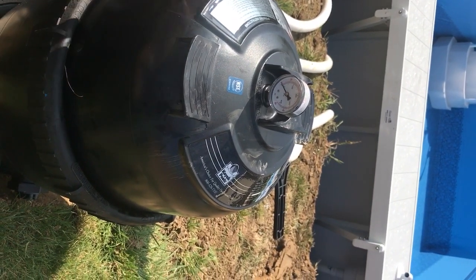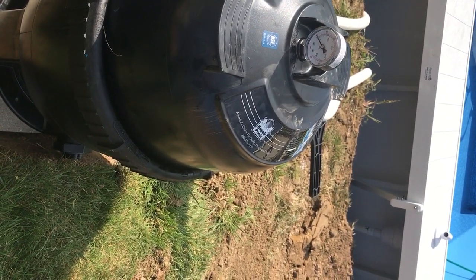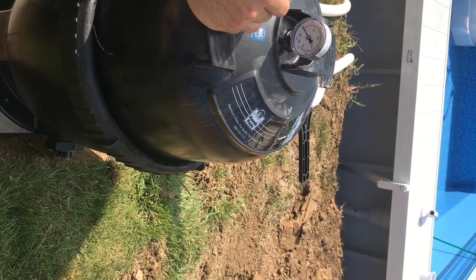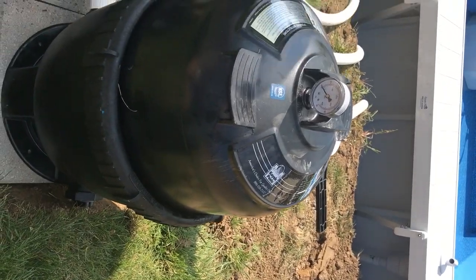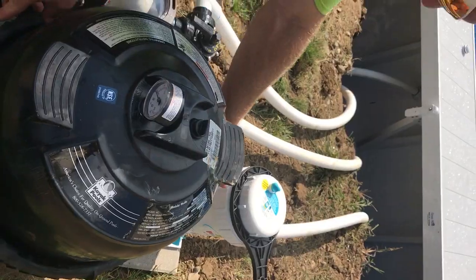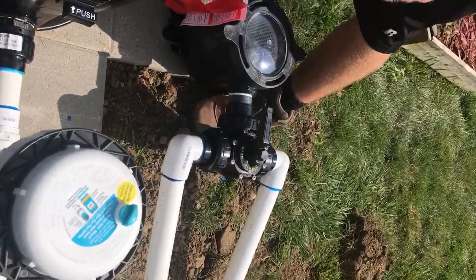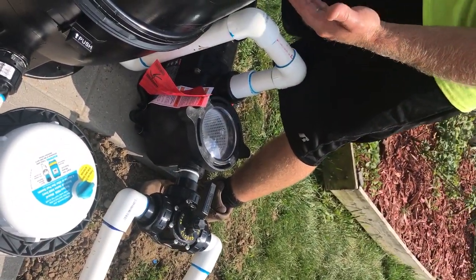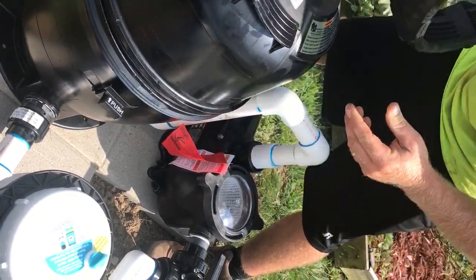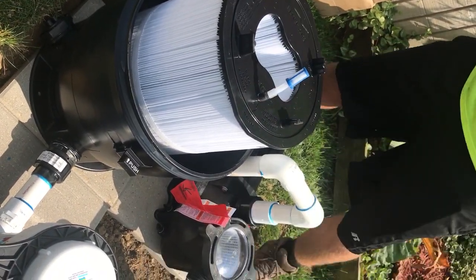Over time, dirt is going to start to collect in there, and when that happens the pressure is going to rise because the water can't pass through as easily as it once could. So when you get to about 25 to 30, that's when you're going to want to clean it. To clean it, you're going to shut your pump off, undo this air release valve to take some of the pressure off, push the button in the back which allows it to spin freely, and then remember this is going to be filled with water. Come right over here, pop that off — and there's your cartridge.